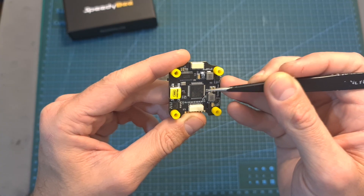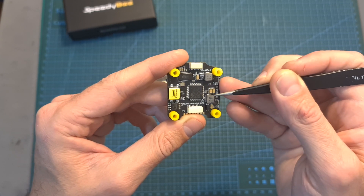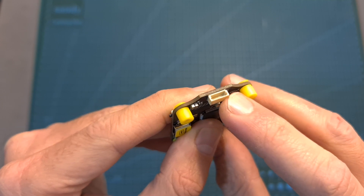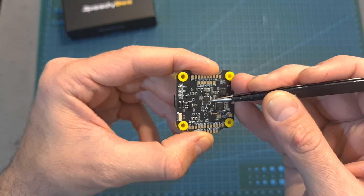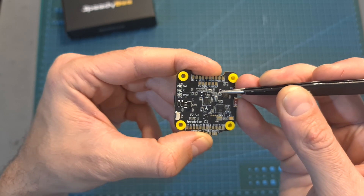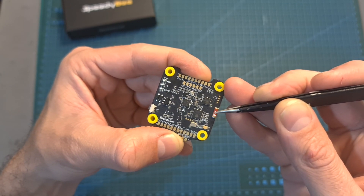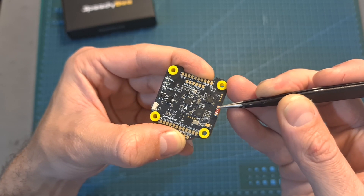Also included is a 35-volt 470-microfarad capacitor and five 3 cm long M3 screws. In terms of features and specs, the flight controller features an F7 processor, 2-ampere 5-volt and 9-volt BECs, a USB Type-C connector, a dedicated JST port for connecting the DJI air unit, an MPU 6000 gyro chip located exactly on the center of the flight controller, an on-board barometer, 5 well-positioned full UART ports, on-board 16 megabytes of memory for storing black box data, and a Bluetooth/Wi-Fi chip.